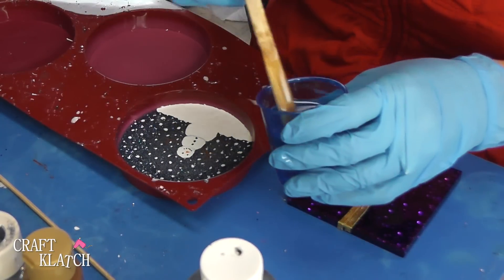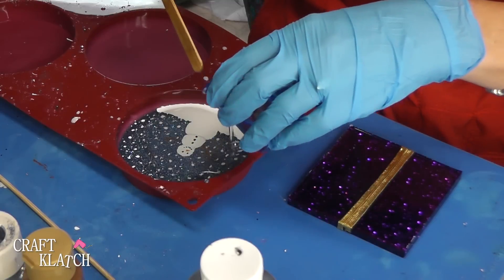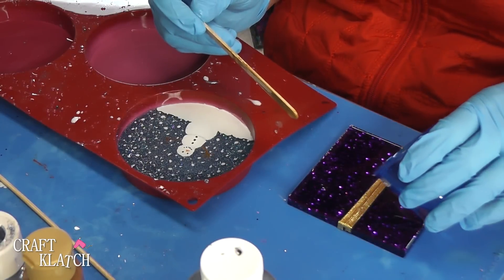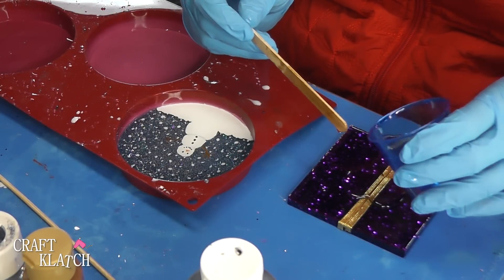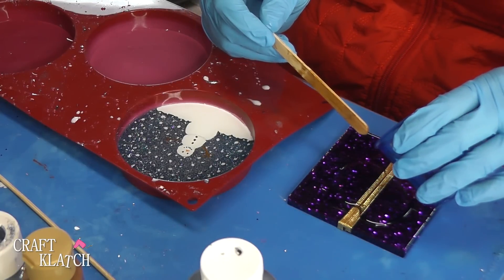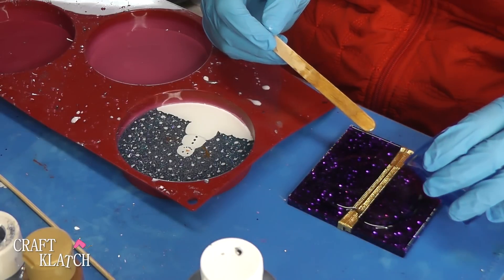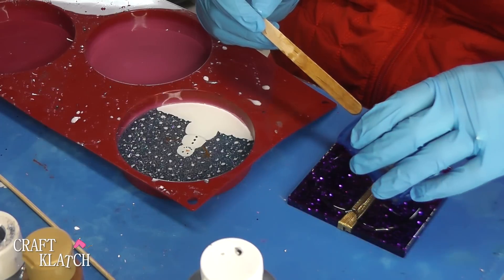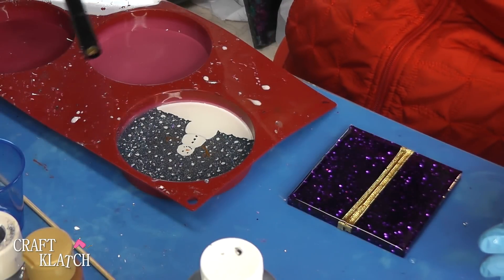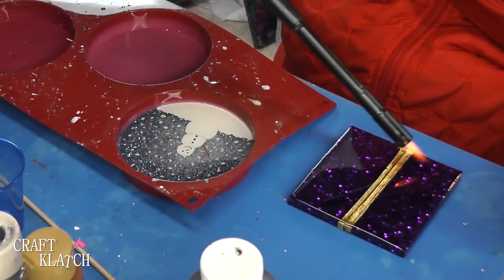It's time for the next layer of resin. I have some more EasyCast and I'm going to pour it right on the snowman — the paint is all dry. Let it spread around and do its thing. On the present coaster, I'm going to pour it slowly — I don't want it to overflow the banks. This is just going to keep that ribbon in place and embed it in there so that when you put a drink on it, it's not going to be uneven because of the ribbon. Let it sit for a minute, hit it with your lighter to pop bubbles as they rise to the surface, and then let them cure.